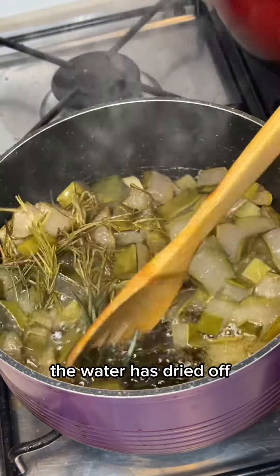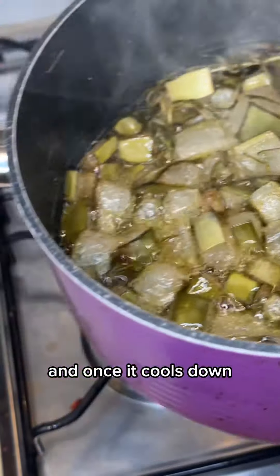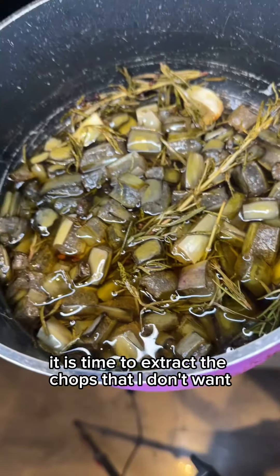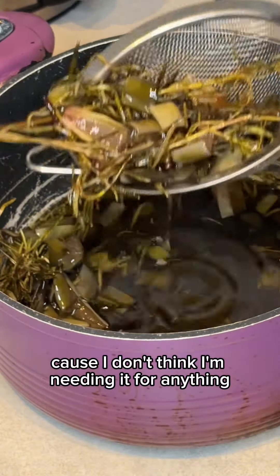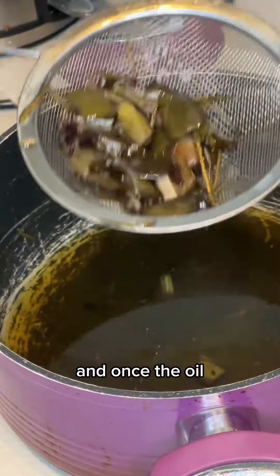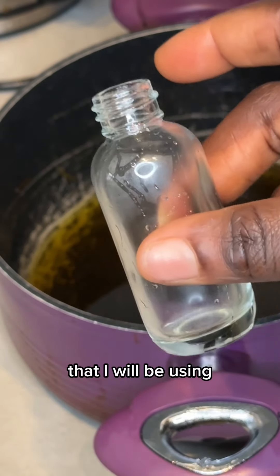After the water has dried off, I let it cool down. And once it cools down, it is time to extract the chaffs that I don't want and throw them away. Once the oil is extracted, I'm going to put it in a bottle.